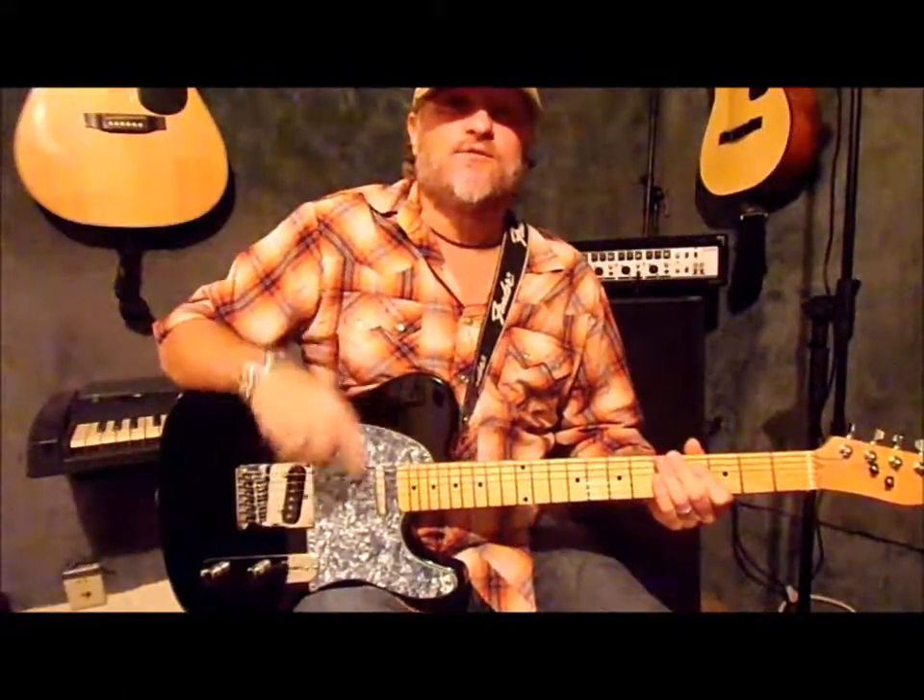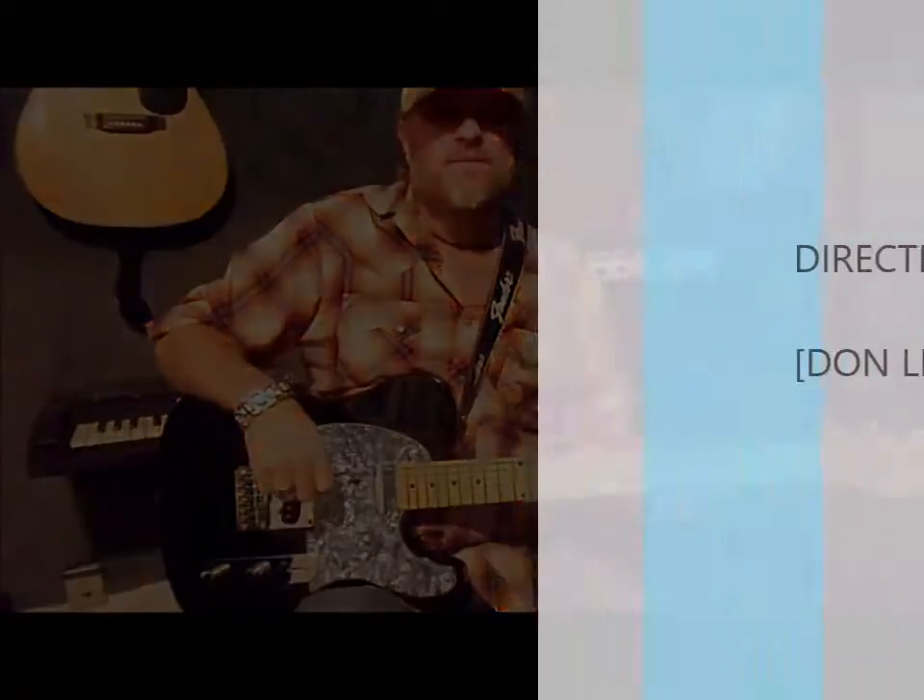If you like us, hit us up, and we thank you for watching. We'll see you next time.